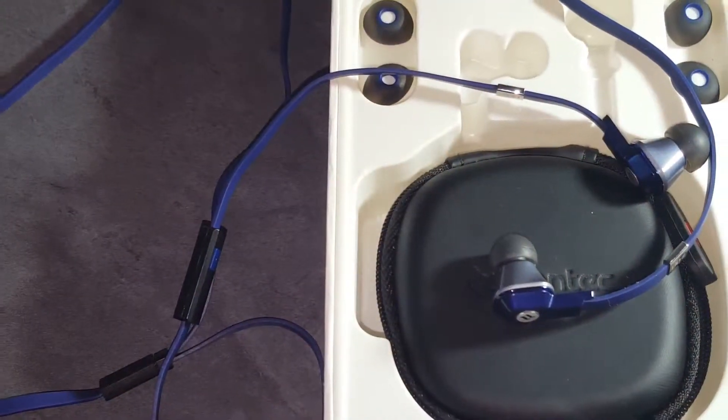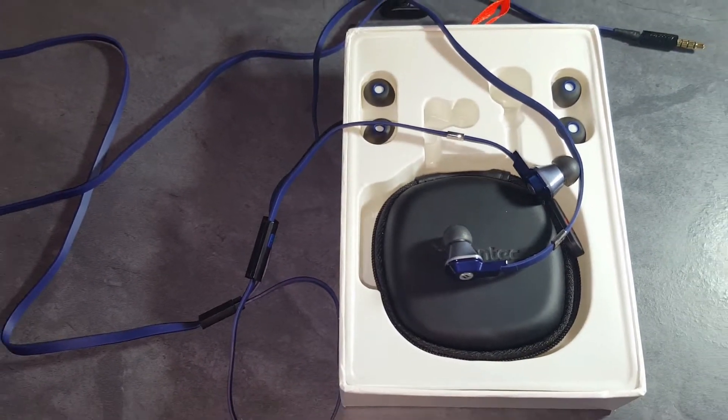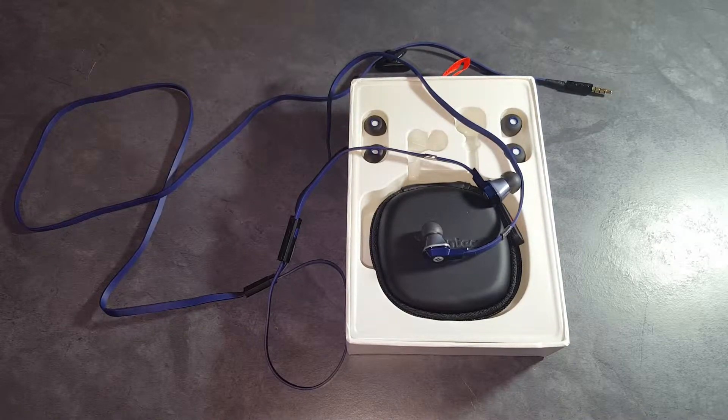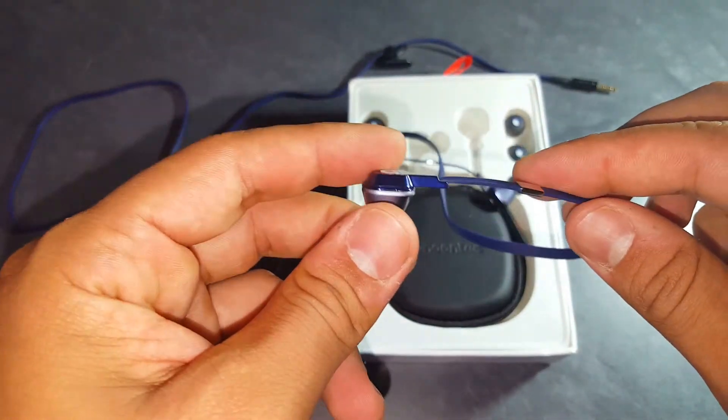These earbuds follow the Nuntec fashionable flashy designs that they use on other products like the Zuru HD over-the-ear headphones that I reviewed last year. These earbuds follow the same procedure, the same colors, the same designs, and the same great audio quality that I like about Nuntec products.